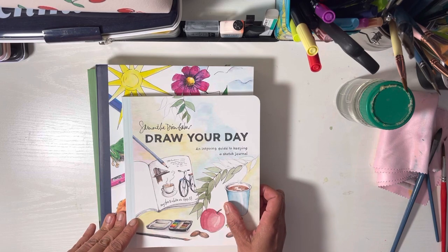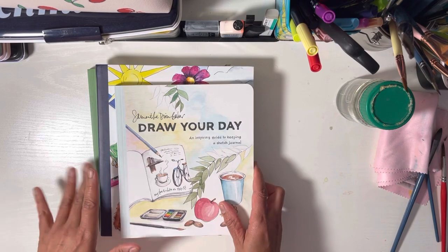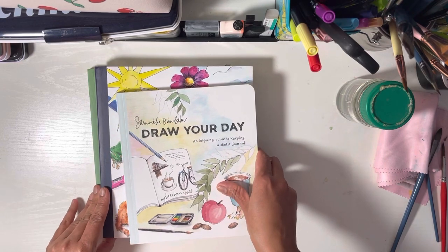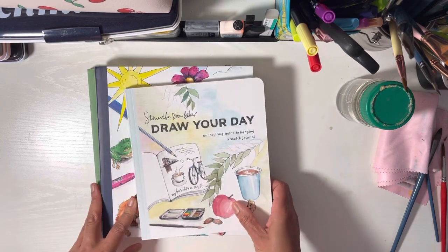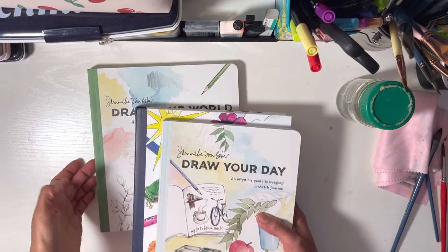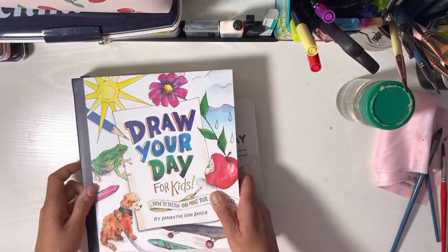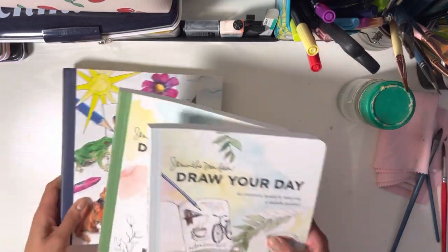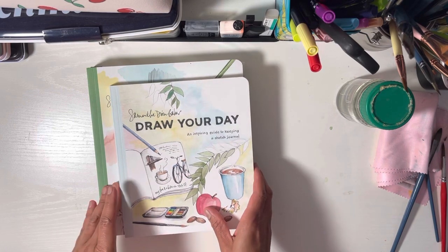I'm not sure if it's Dixon Baker or Dion Baker — definitely Samantha Baker. I found the first one a couple of years ago, then I found the second one which is targeted for adults, and then I found a third that's targeted for kids.